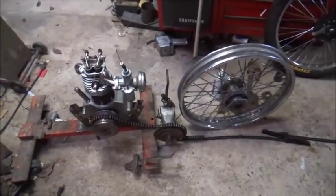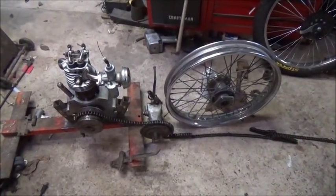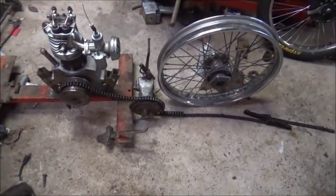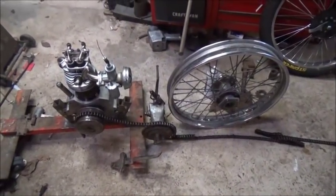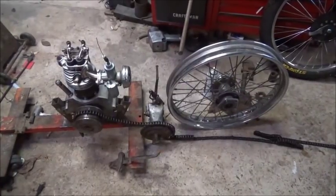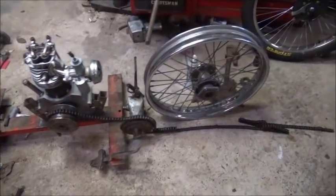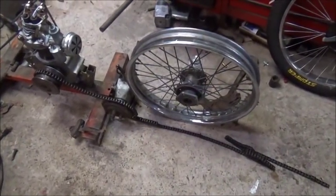Hey folks, Jonathan here, still fighting this hurricane. It's actually Saturday, about 3:47, about to go stir crazy. Can't do much, can't work outside at all. Waiting on my welder — I bought a new welder — so I don't want to do anything on the drag car until I get it, because the next thing is doing some welding.